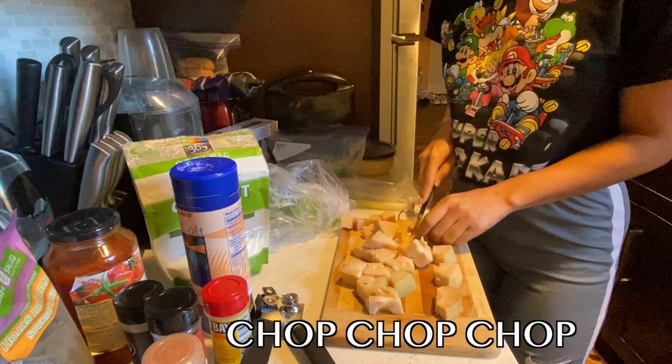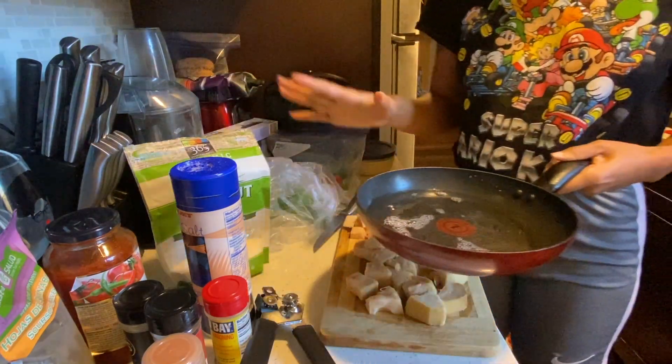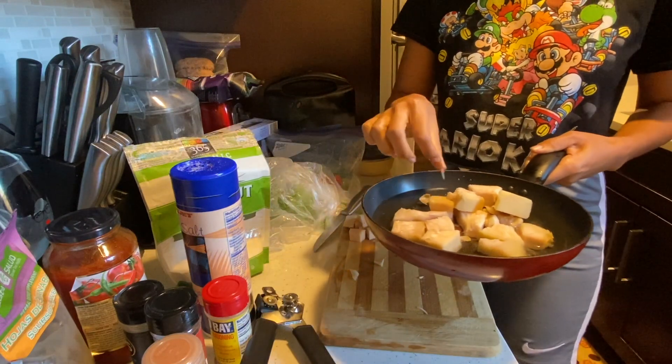Chop, chop, chop. Once you're done chopping them, you want to boil the jackfruit — just a little bit to soften it up.